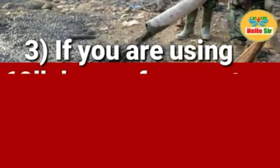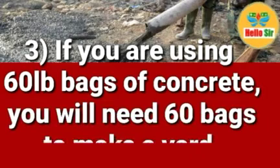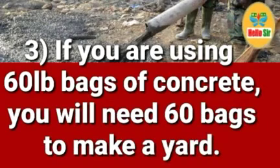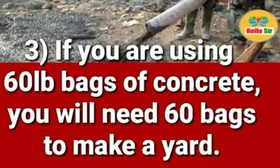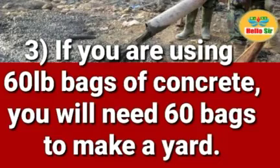If you are using 60-pound bags of concrete, you will need 60 bags to make a yard. So if your bag size is 60 pounds, pre-mixed concrete will need 60 bags to make a yard.